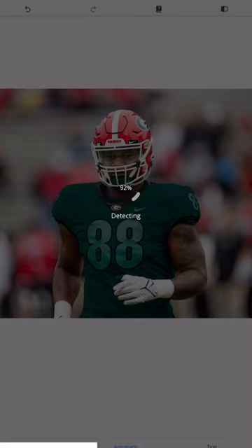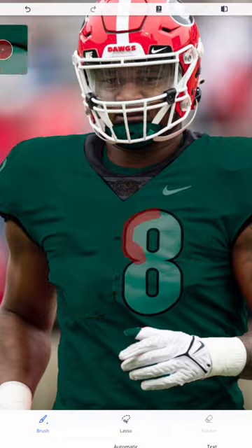Afterwards, you're going to want an object removal app. Right here, you just want to remove their number and their patches.